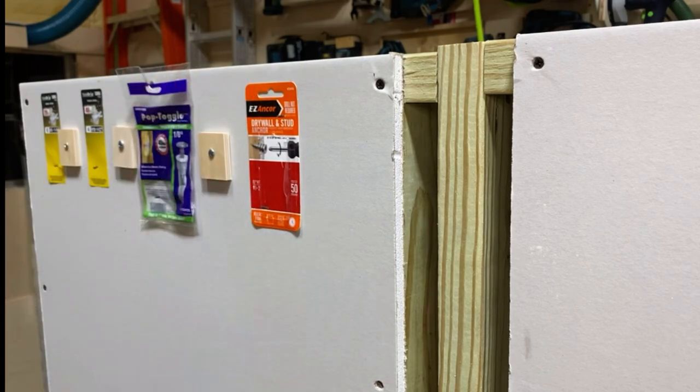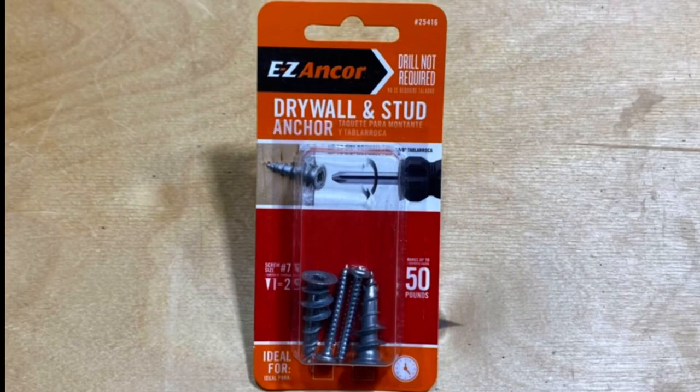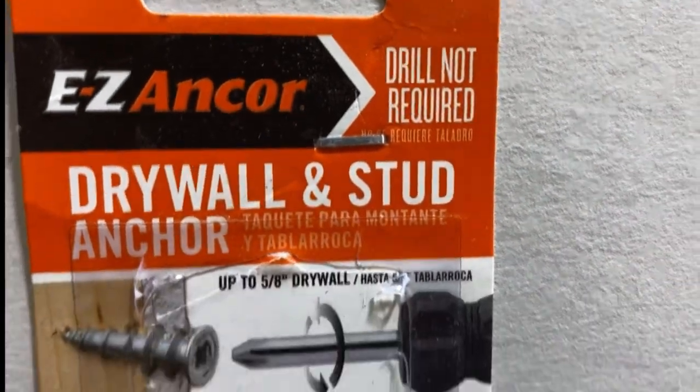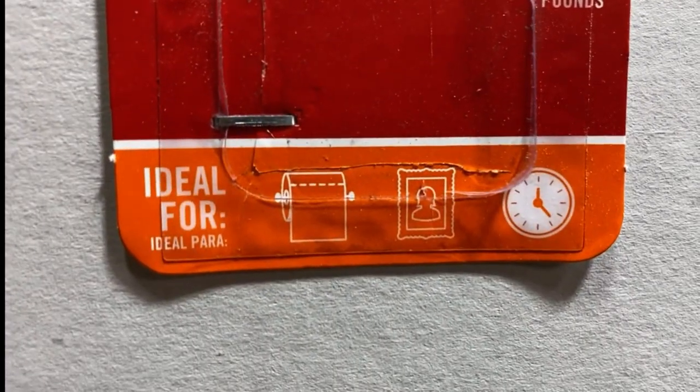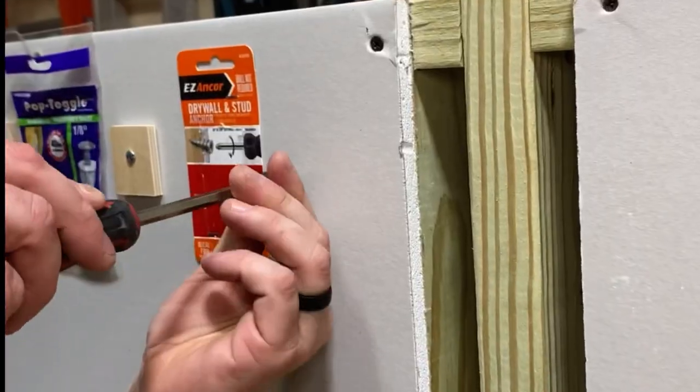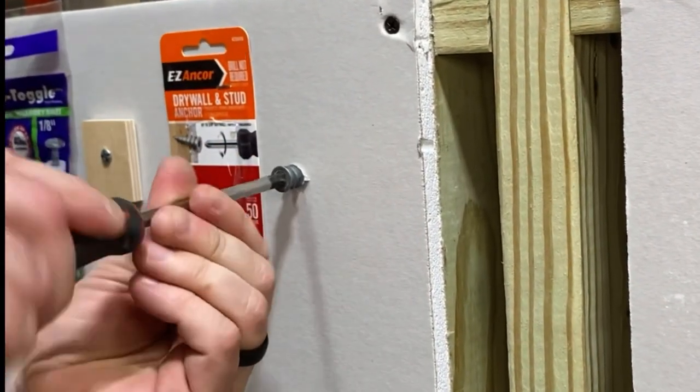On to a different category now — ones where you do not need to drill a hole into the drywall. These just self-drill in with hand tools only. You can see here: drill not required. It gives you some applications it's ideal for — toilet paper holders, pictures, clocks. I don't know about you, but I don't have 50-pound toilet paper, so I think we're good.